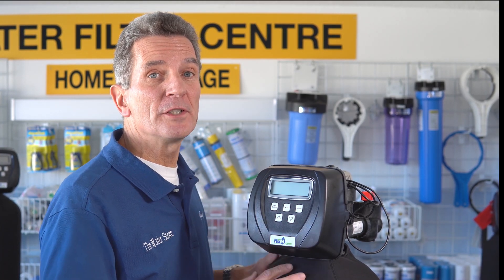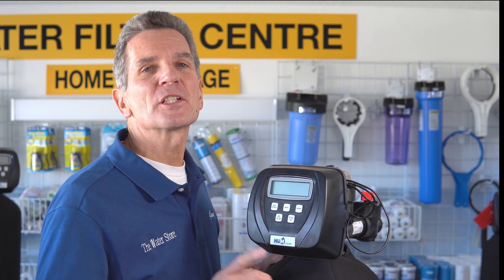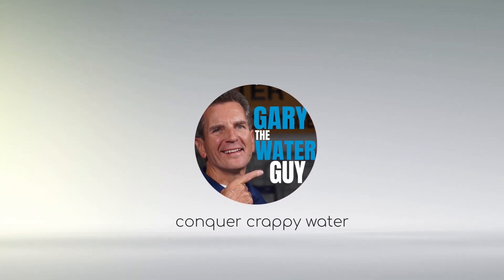There are chemical systems and chemical-free systems like this FOC, but how can that possibly work? Well, I'm going to explain it to you right now. Hi, I'm Gary the Water Guy and I simplify water filtration to help you conquer crappy water for your family.